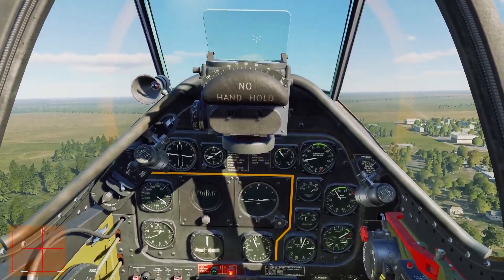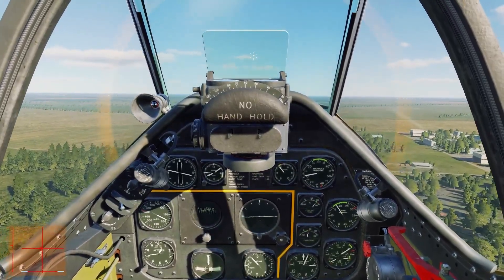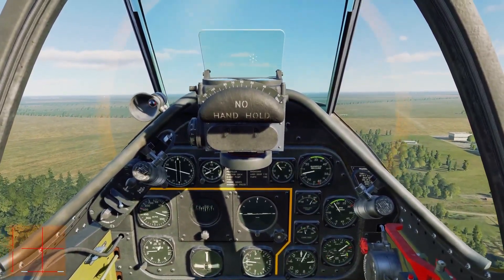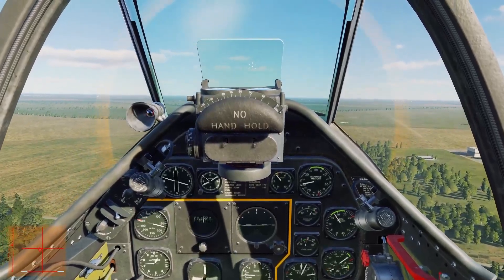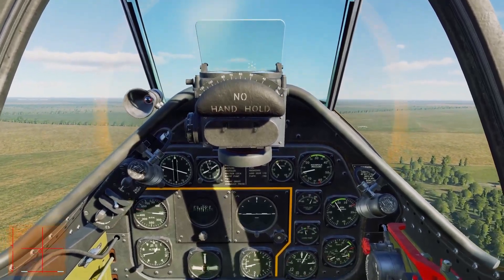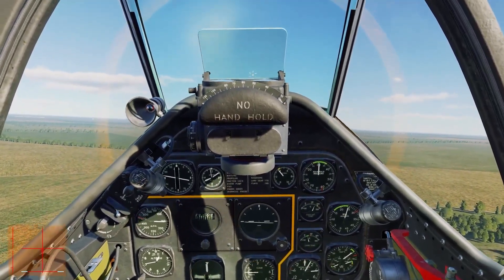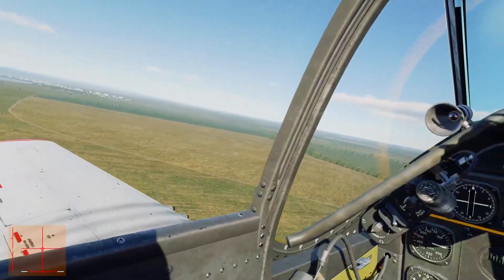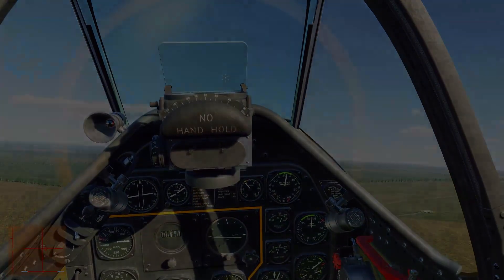Still losing height — and there we have it. That is how much drag is created by that maneuver. Full power in a clean P-51 Mustang is still unable to maintain speed. If you held that slip in long enough, you would eventually reach the crossover angle of attack, one wing would stall, and the aircraft would spin into the ground.